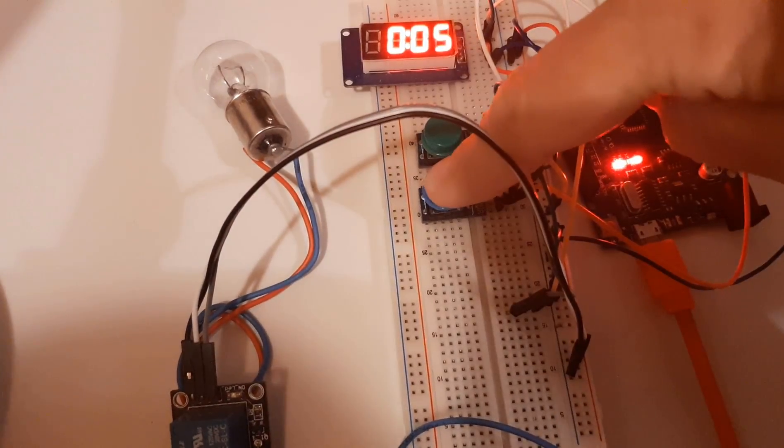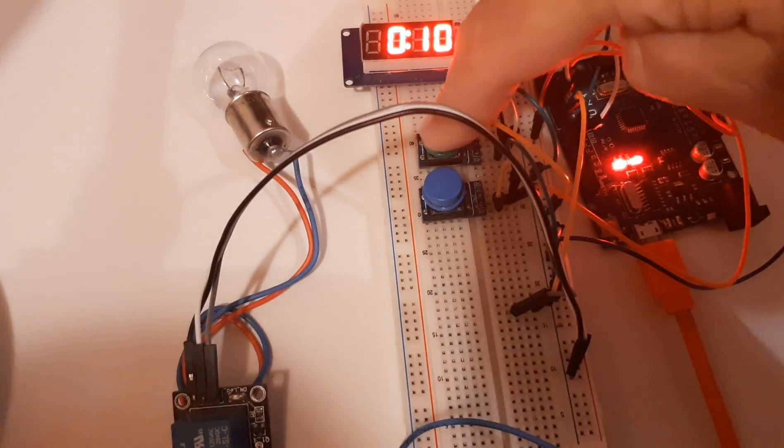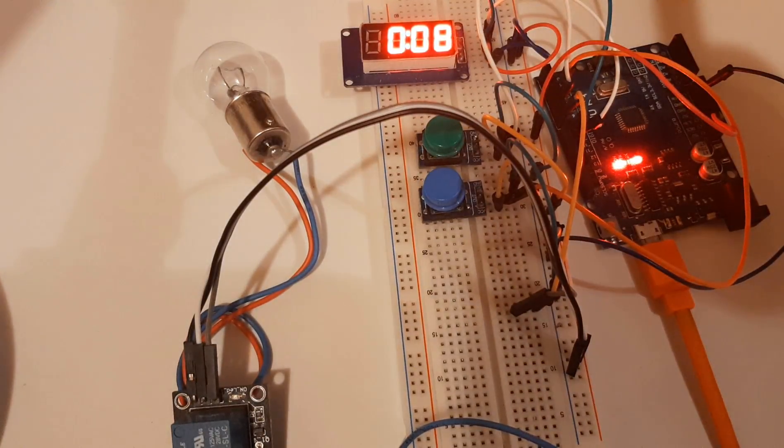In this tutorial we will learn how to make a four-digit countdown timer displaying minutes and seconds using Arduino. You can easily trigger an event once the countdown is finished.